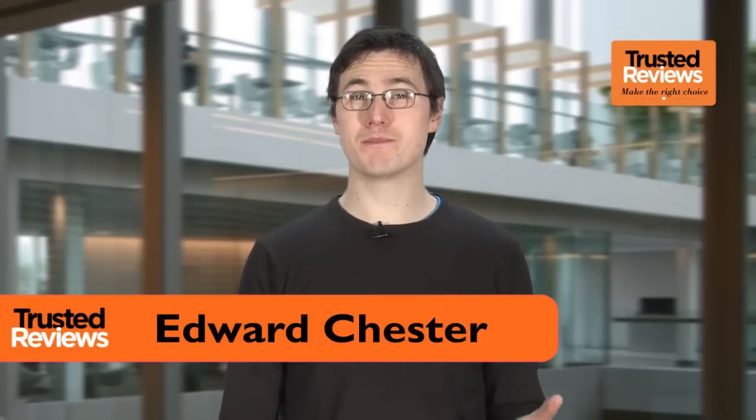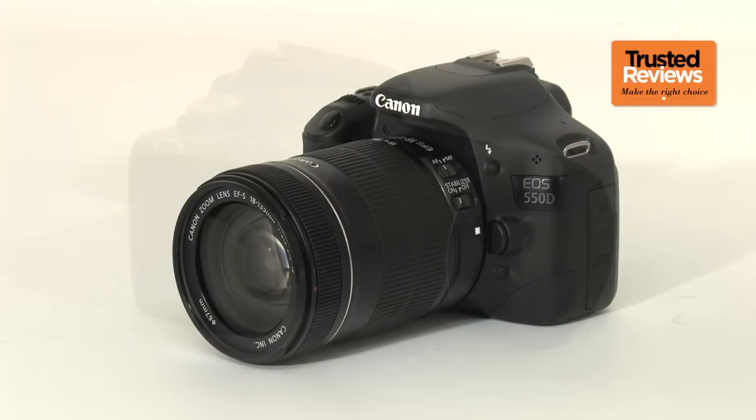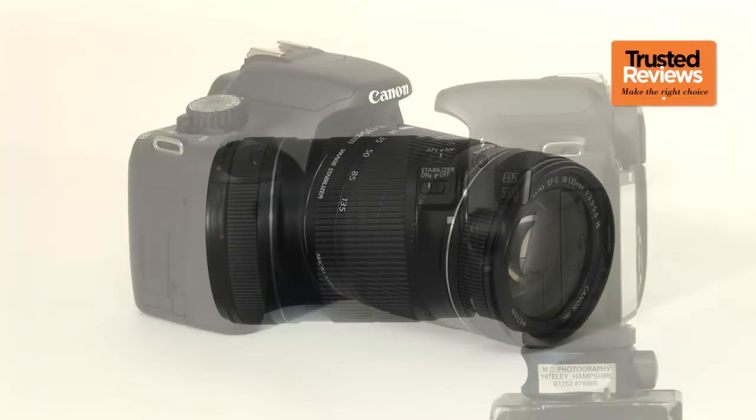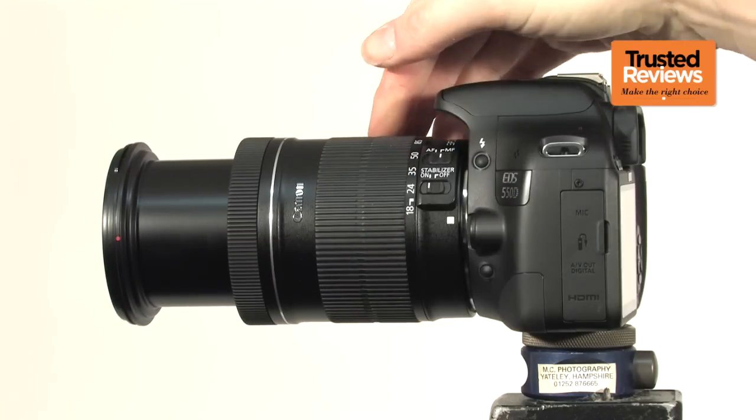Digital SLRs have rapidly become more capable in recent years, and no camera better demonstrates this than the Canon 550D. A step-up camera from the truly entry-level 1000D, it packs in an 18-megapixel sensor, full HD video and plenty more besides. Available either body-only or with a variety of standard lenses, including most commonly the 18-55mm model, we've got it with the 18-135mm optically stabilised lens.